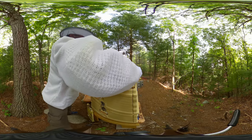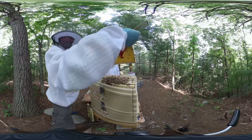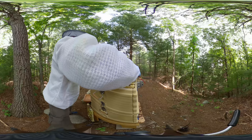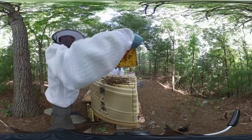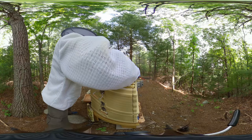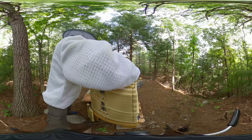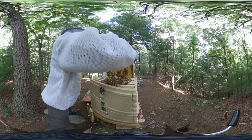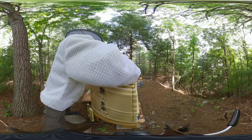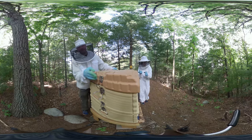Usually for hives you'll have two deep boxes for the brood chamber so the queen can lay in either one. There are different schools of thought on whether to have one or two brood chambers. We're not really worried about getting honey right away - we want the bees to build out 20 frames to make sure they have enough space going into winter. The benefit of one brood box is you only have to inspect one for disease, and to find the queen you only have to look at 10 frames. Without a queen excluder she could be on any one of 20 frames.